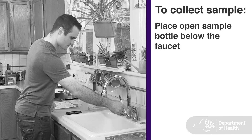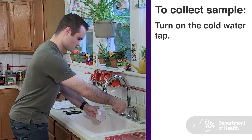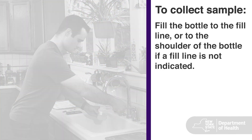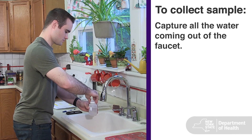To collect your sample, place an open sample bottle below the faucet opening. Turn on the cold water tap as though you were filling a regular glass of water and fill the bottle to the fill line, or to the shoulder of the bottle if a fill line is not indicated. Be sure to capture all the water coming out of the faucet and not allow any to run down the drain.